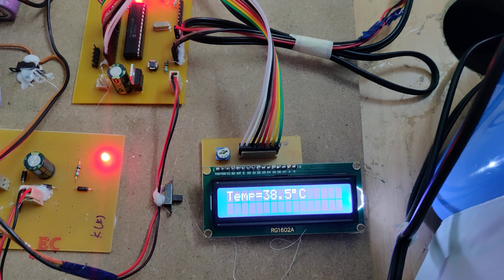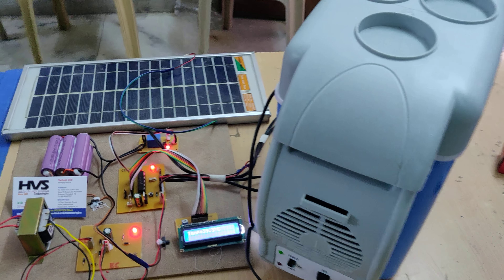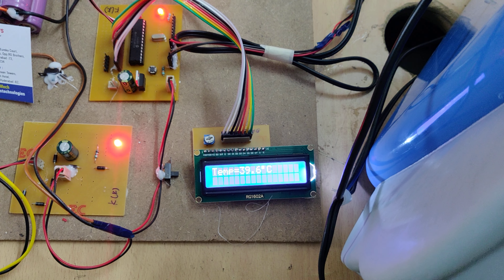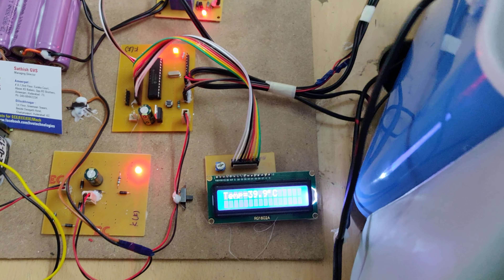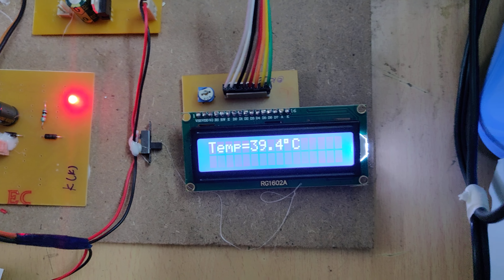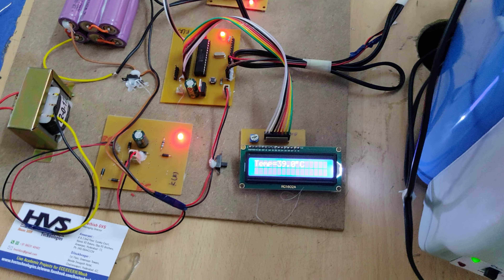As you can see, the temperature is slowly being observed from the atmospheric temperature and will come down thereafter. Once the peltier plate starts cooling the box, we can get a low temperature inside. Right now you can see the system temperature has started decreasing, so the fan is cooling the other side of the peltier plate.